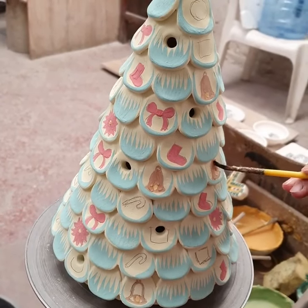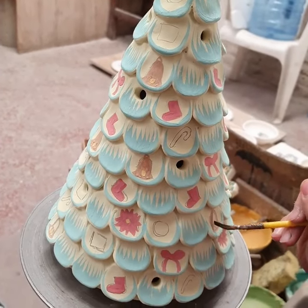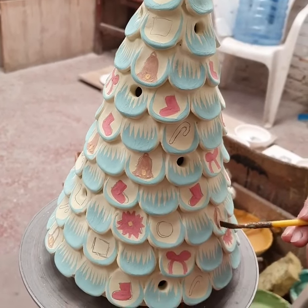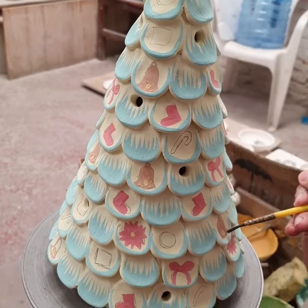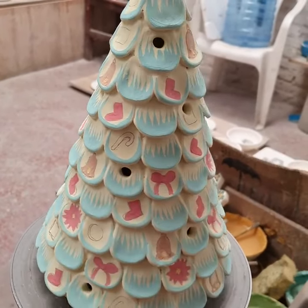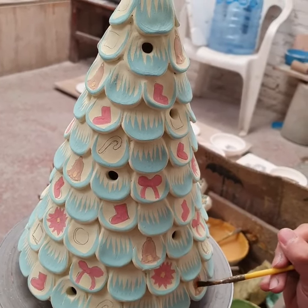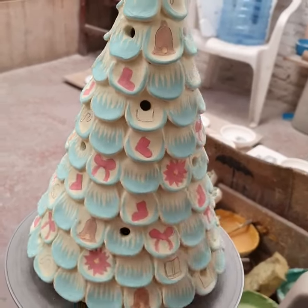After the piece is fired for the first time, it's glazed — and this is the painting process. You can see that it's very detailed work; we paint one by one by hand. After this process, we fire it again and we will see how the piece turns out.